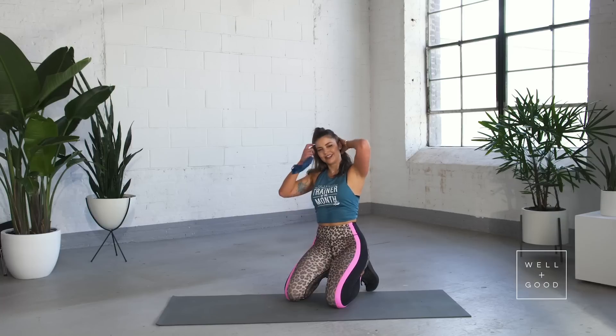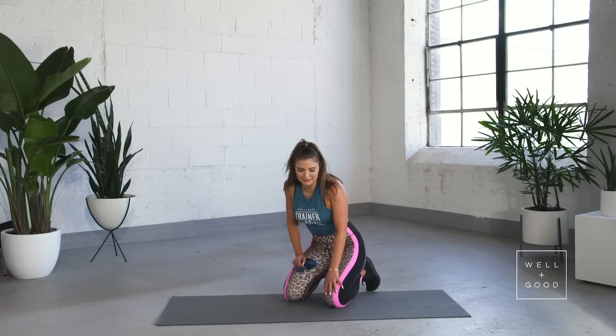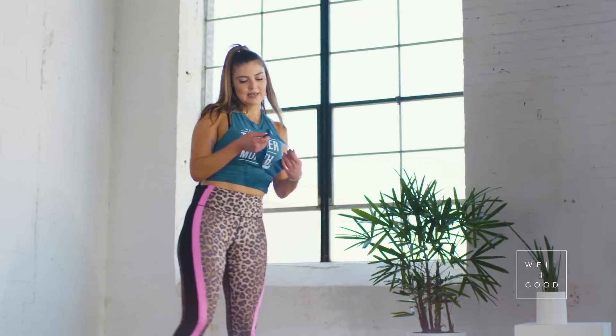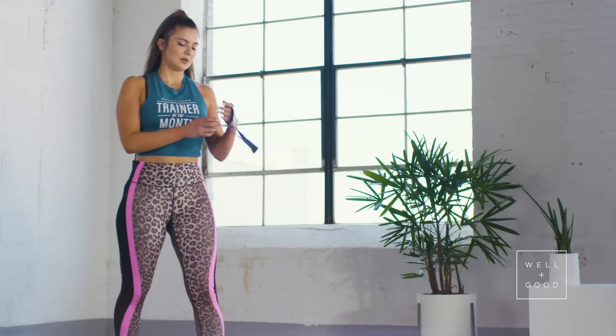How are we feeling? We have one more round — you're going to be booty band pros at this point. Get yourself a quick drink if you need it, otherwise jump up and get this out of the way. Tricep pulldown, let's do it.